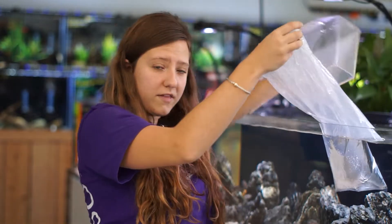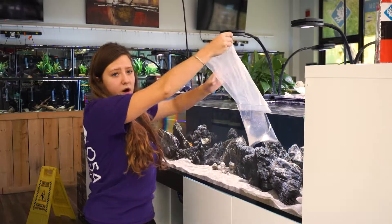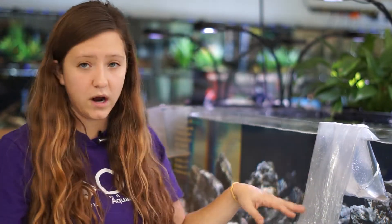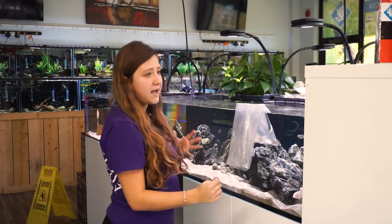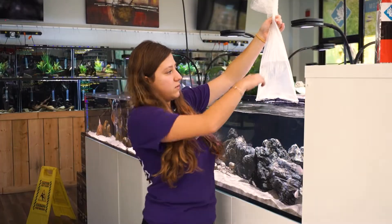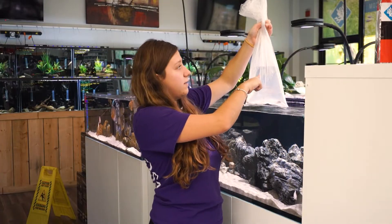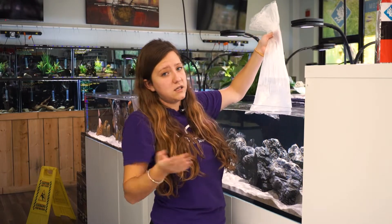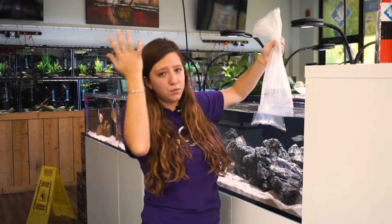After you do that, just let the bag stay inside the tank. If you have a tall bag, fold it over the top and it won't go anywhere. You are going to add a cup full of water into the bag about every five to ten minutes until the water volume in the bag has at least doubled. I'll keep going until it reaches about here, or to make it easy, you can just keep going until the bag is completely full.